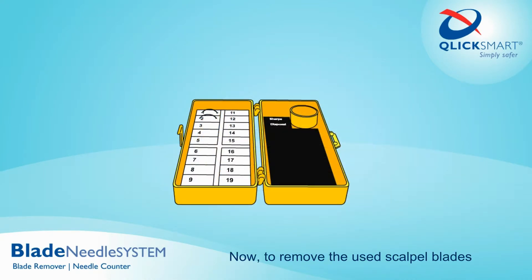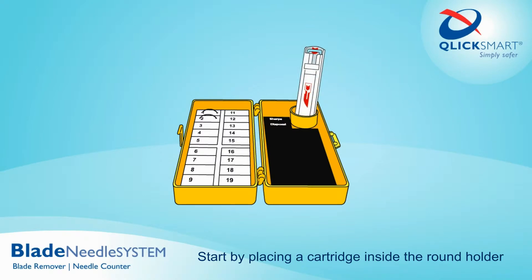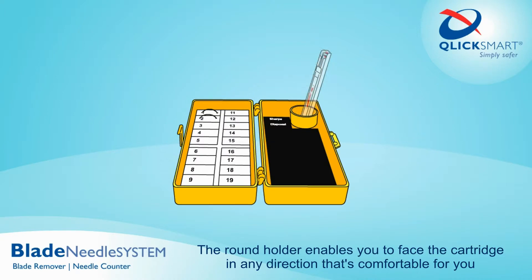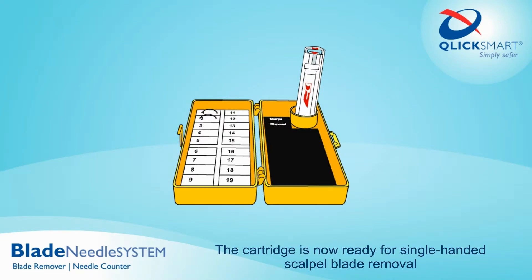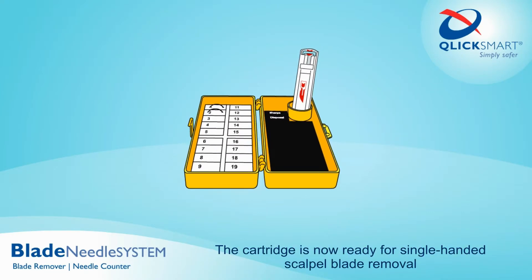To remove the used scalpel blades, start by placing a cartridge inside the round holder. The round holder enables you to face the cartridge in any direction that's comfortable for you. The cartridge is now ready for single-handed scalpel blade removal.